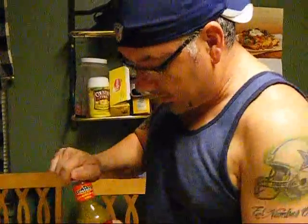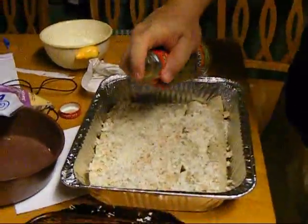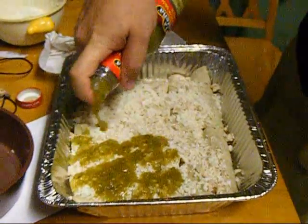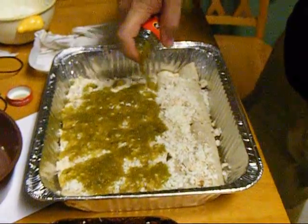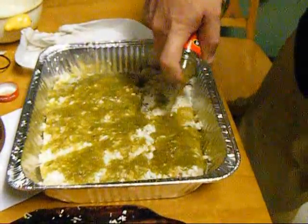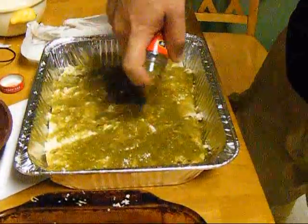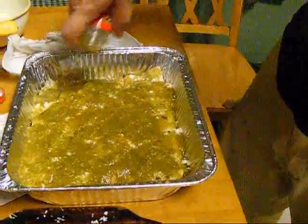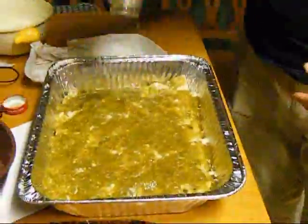We'll go ahead and put this salsa on there. We're going to use basically the whole bottle for the whole pan. We'll start going across right here — don't be shy about putting it on there. I had already put some of the leftover chicken and some of the leftover white cheese on top. We're drenching this with the salsa. The best thing to do is put as much as you can, because you want it to be nice and moist and not dried out. Got all the salsa on there — yes, it does smell very good.